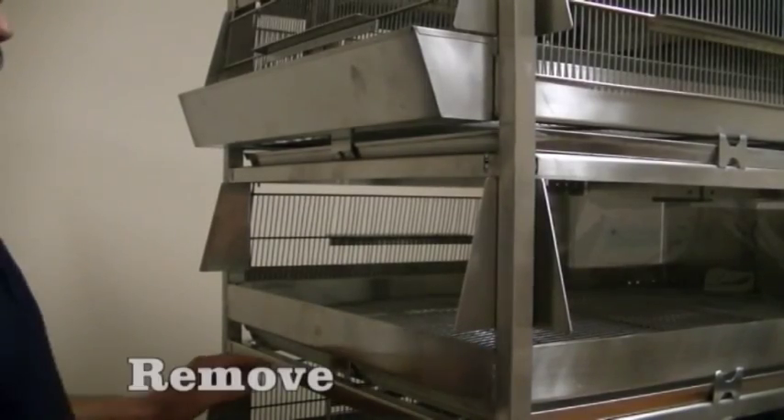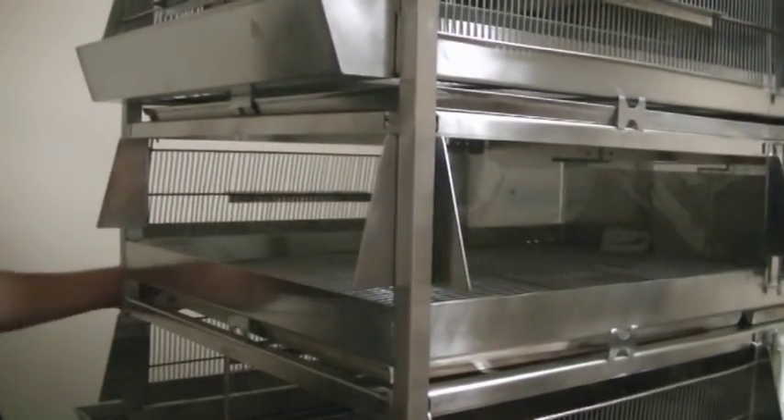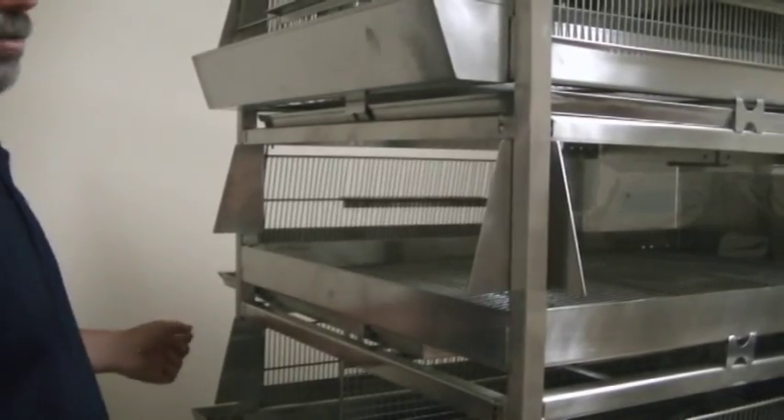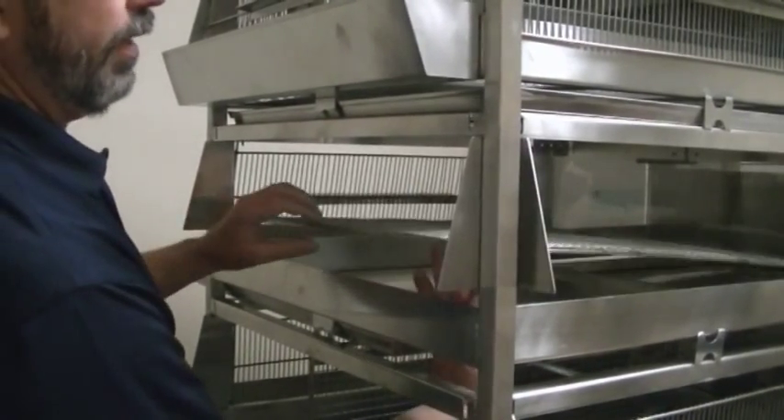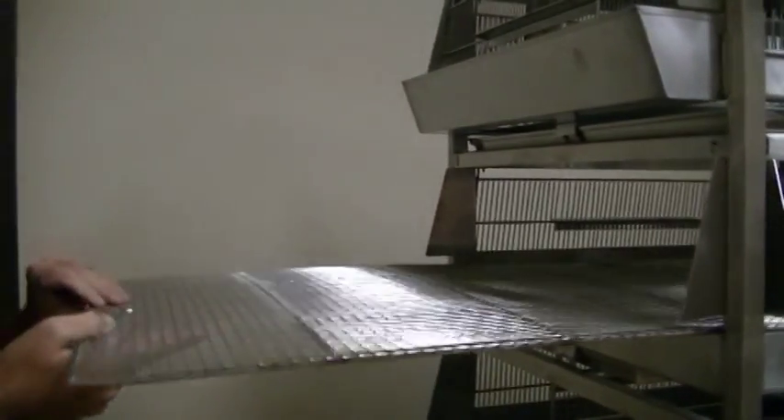To remove the flooring, the easiest thing to do is slide the litter pan forward, come in from the cage below it, and push the floor up slightly so that you can slide the flooring out the end of the unit.